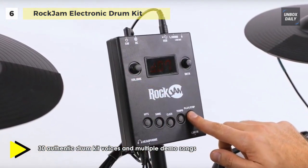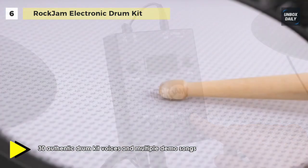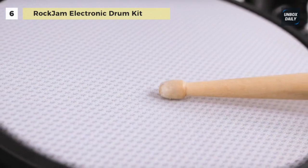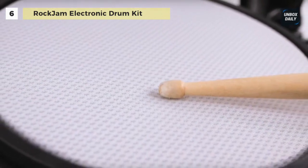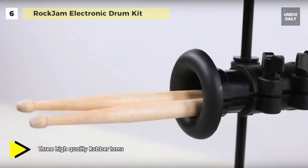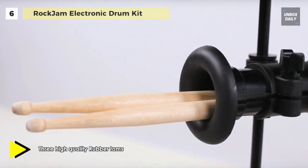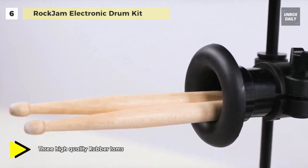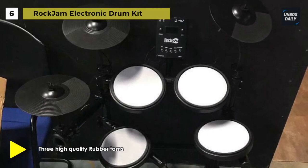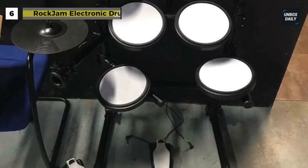It uses high-quality velocity-sensitive rubberized cymbals, and the hi-hat on this electronic drum kit has a choke mechanism, providing you with even more of a real kit experience across the hi-hat, ride, and crash cymbals. Its sound module contains 30 authentic drum kit voices and multiple demo songs, allowing you to express yourself across the genres. This kit also comes with a USB-to-MIDI out, allowing you to connect externally.